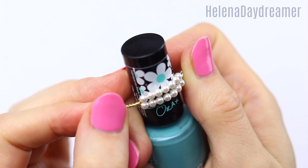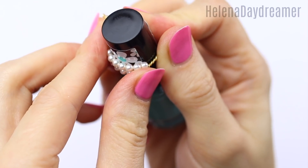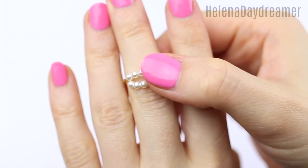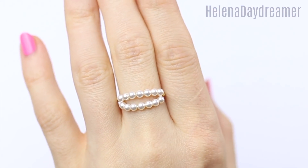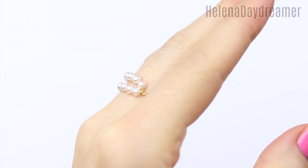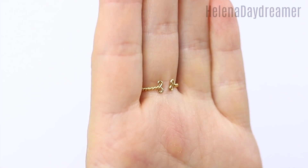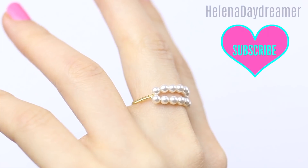As always we need an object with a similar diameter to our finger - and of course it's a Rimmel nail varnish bottle for me. We need to shape the ring and most importantly try if it fits. Yes it does! What a coincidence! I've just realized I forgot to tell you why I decided to twist the wire on each side of the beads instead of just making the ring entirely out of beads.